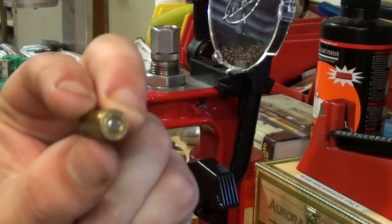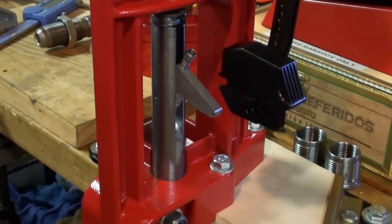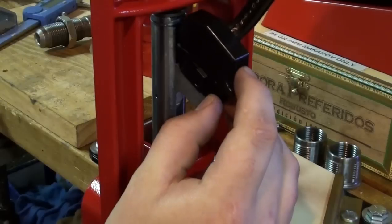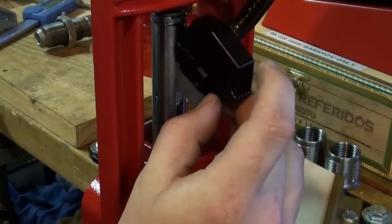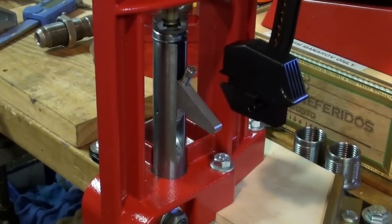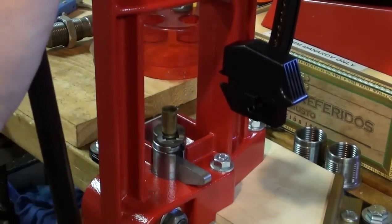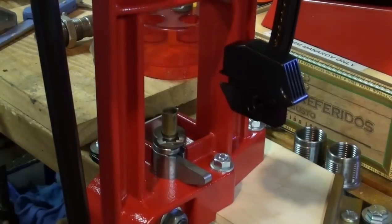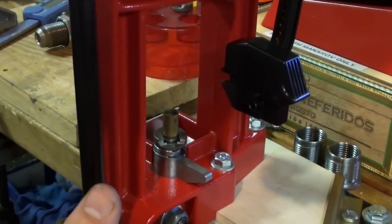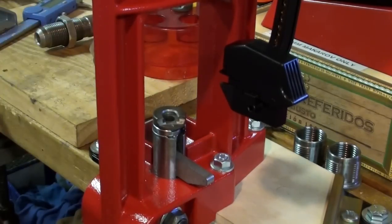We just primed that casing there. Flaring the casing — the casing's up in the die. Take our safety primer feed over, press the little button. We've got a primer in place. Coming out of the die, we've got our flare. Then coming all the way up to the full extent of the lever and giving it just a little bit of force — see that? That's all it took. We've got a primed pistol casing.